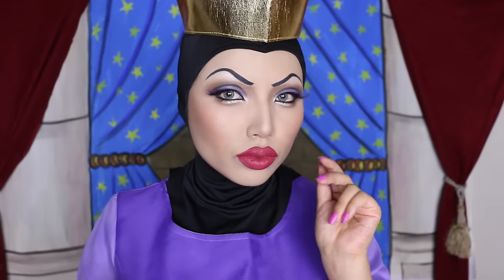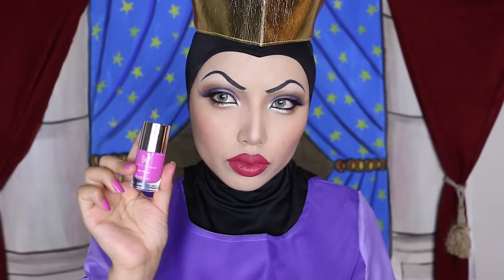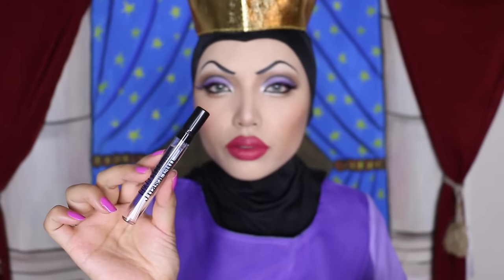Lips red but my nails are pink. This nail polish I'm wearing is called Pouty by Pretty Woman. To be the fairest, you also gotta smell the greatest, not like Snow White smelling like those seven trolls.